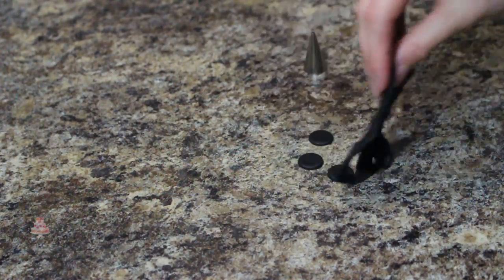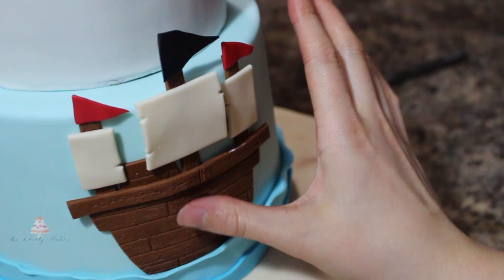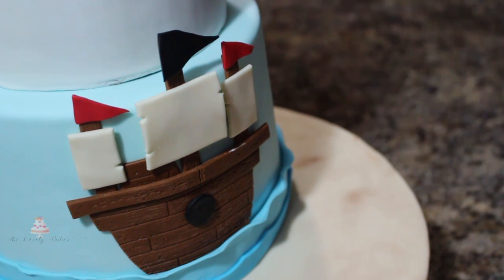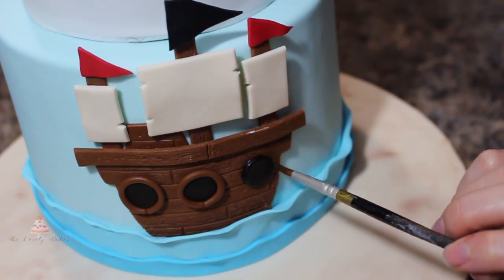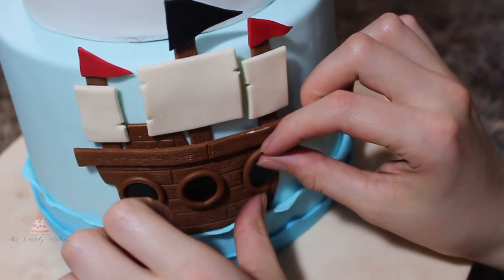Using the back of a piping tip I cut out three black circles for my portholes and added those to the front of my ship, and then I rolled out some brown fondant in long thin ropes and put those all around and attached those with water.